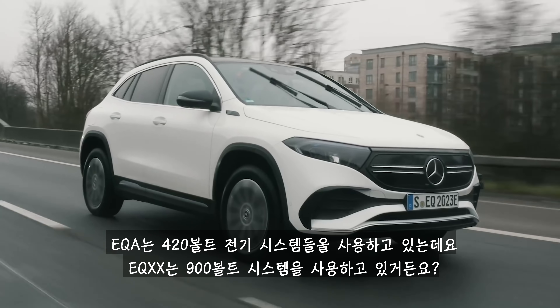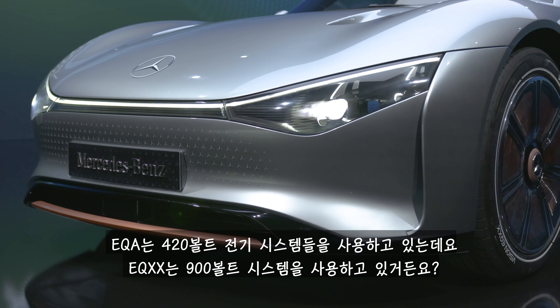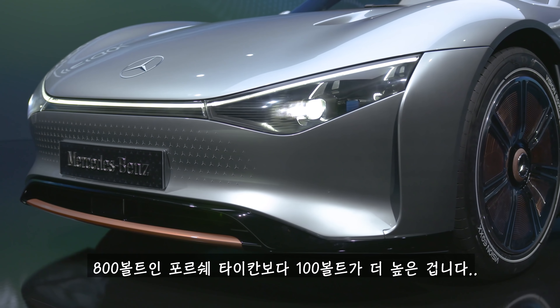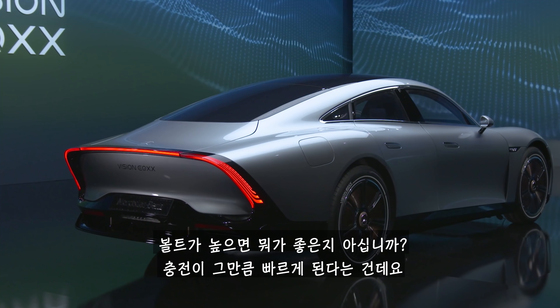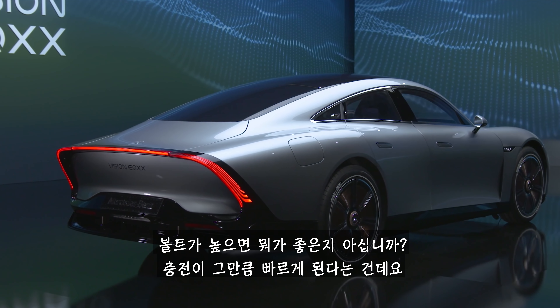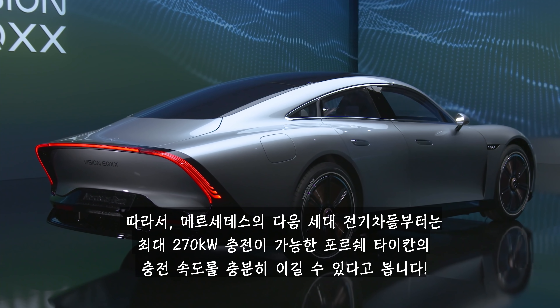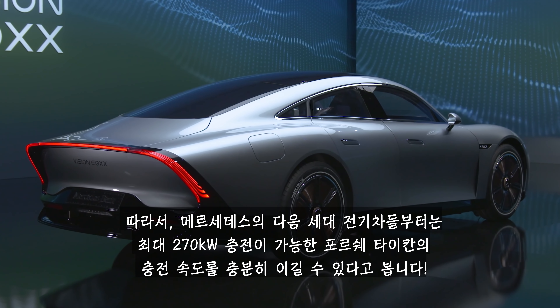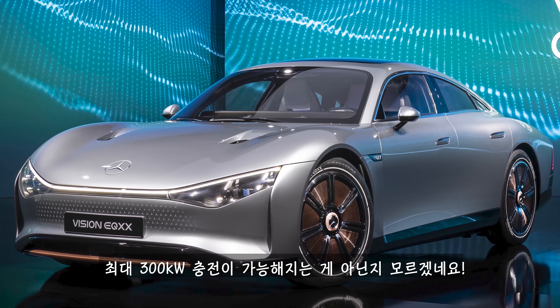The EQA has a 420-volt electrical system, but the EQXX operates at 900 volts — that's 100 volts more than a Porsche Taycan, which does 800 volts. And high voltage means fast charging. Mercedes might be aiming to beat the Porsche Taycan's 270-kilowatt maximum charging rate with its next-generation EVs — you could even be getting 300 kilowatts.